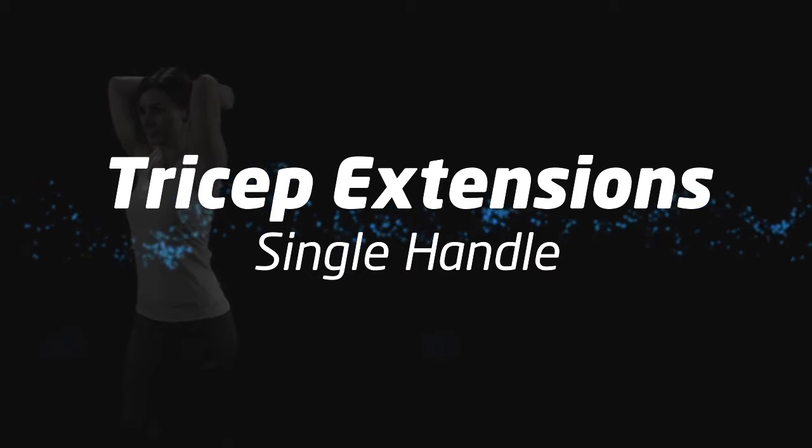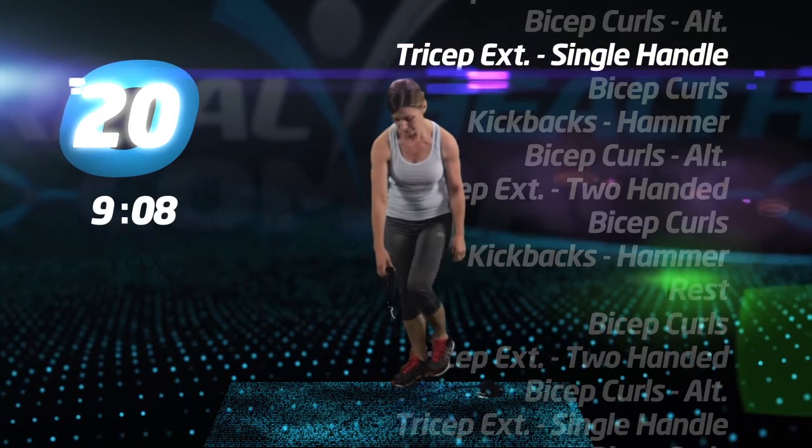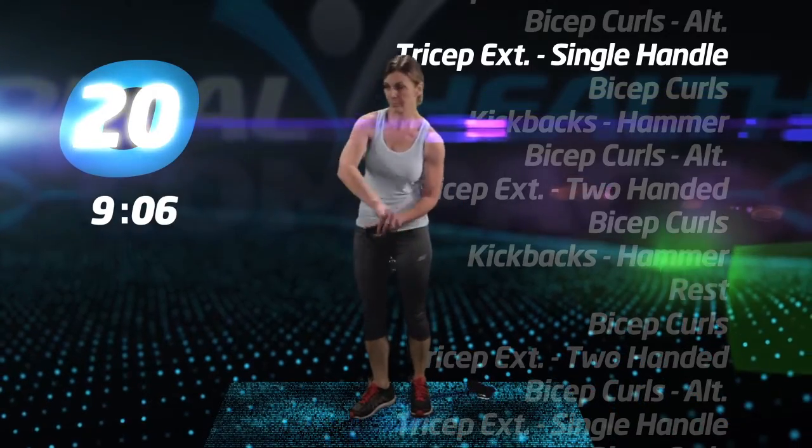Back to tricep extensions, single handle.